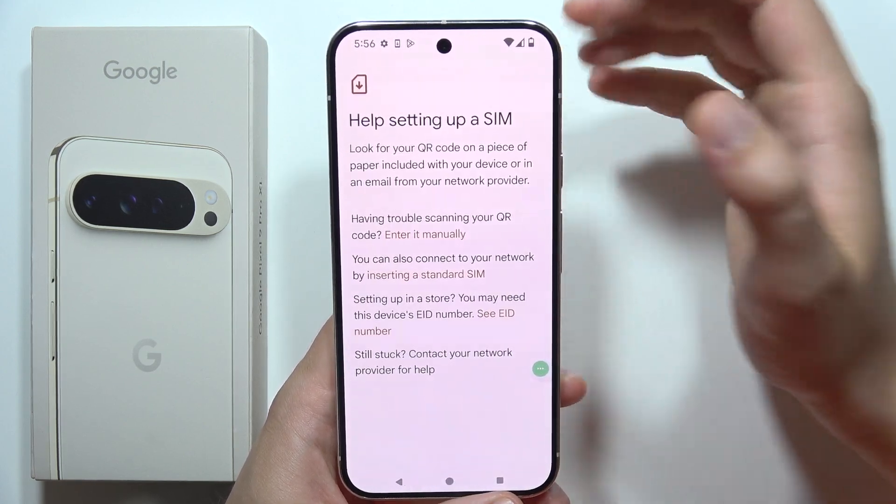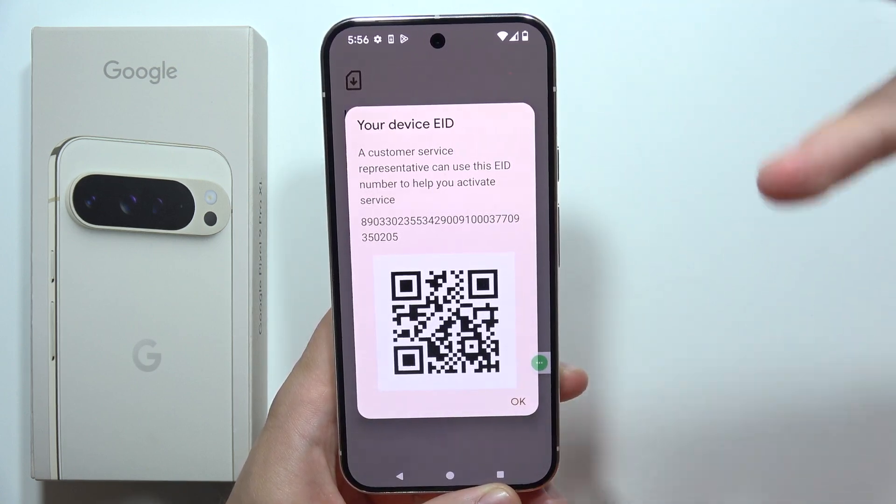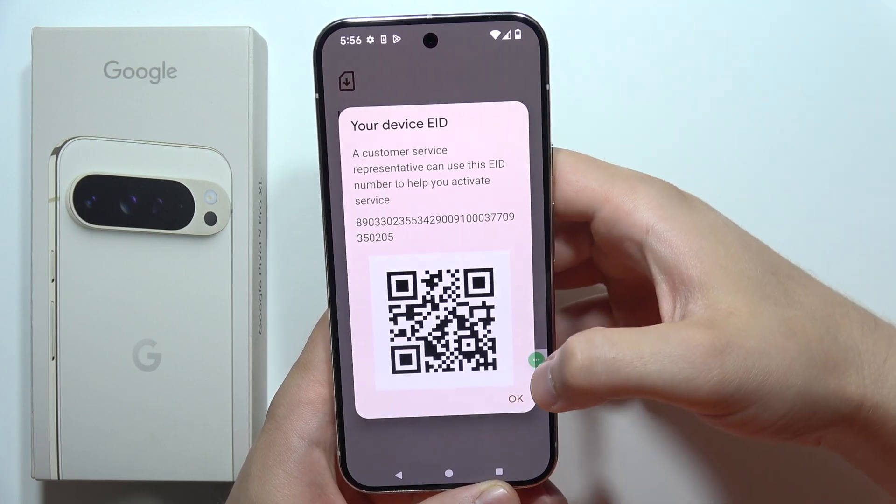You can also get the EID number of your phone. The customer service can actually use the EID number of your phone to activate the eSIM.